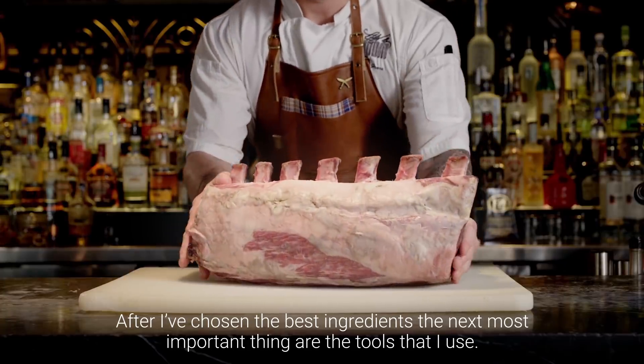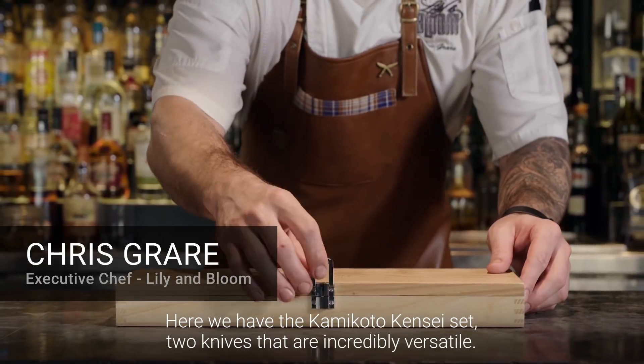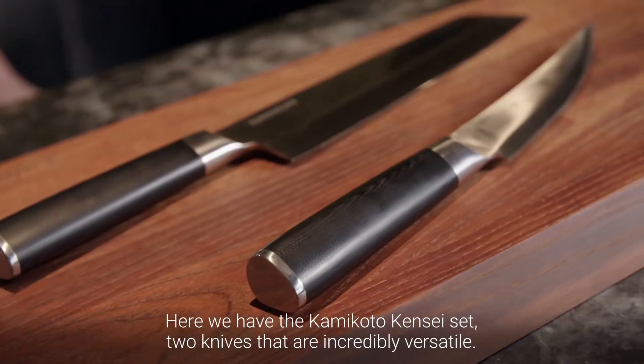After I've chosen the best ingredients, the next most important thing are the tools that I use. Here we have the Kamikoto Kensei set — two knives that are incredibly versatile.